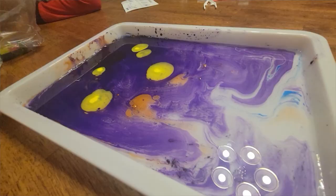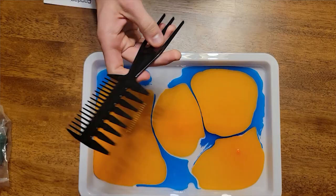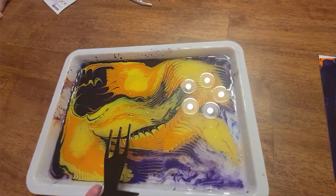Once all the paint is dropped in, you just mess around with it — swirl it around, use the combs. We found the combs didn't make as cool designs as we had hoped, so it was easier to just use the wooden dowel, moving it up and down and making different swirl patterns that way. I haven't even tried the paintbrush yet because I'm not sure how it would differ from the dowel.